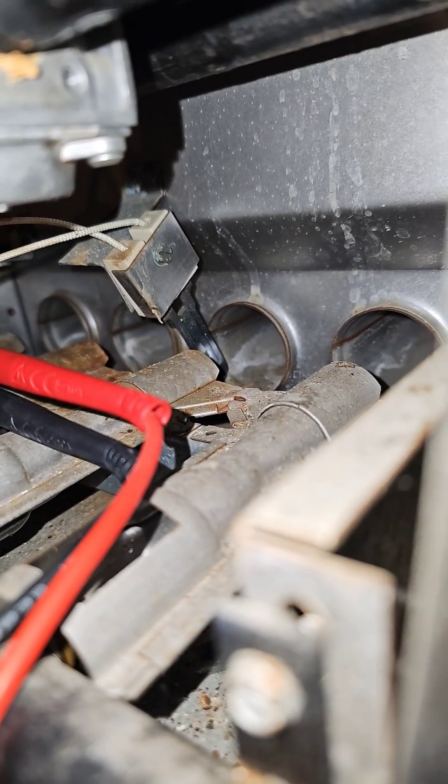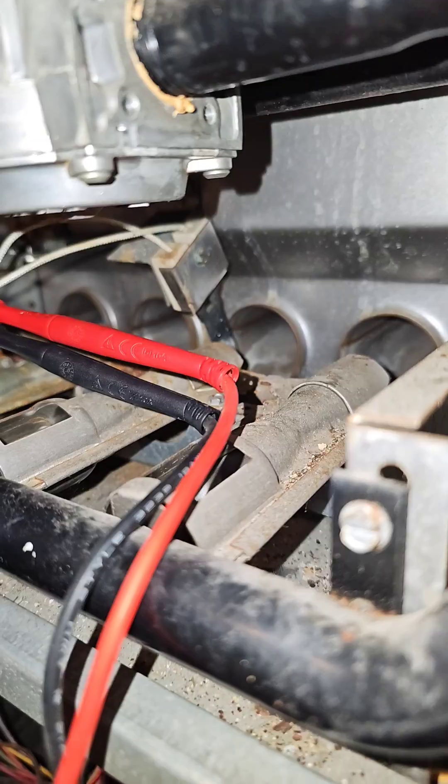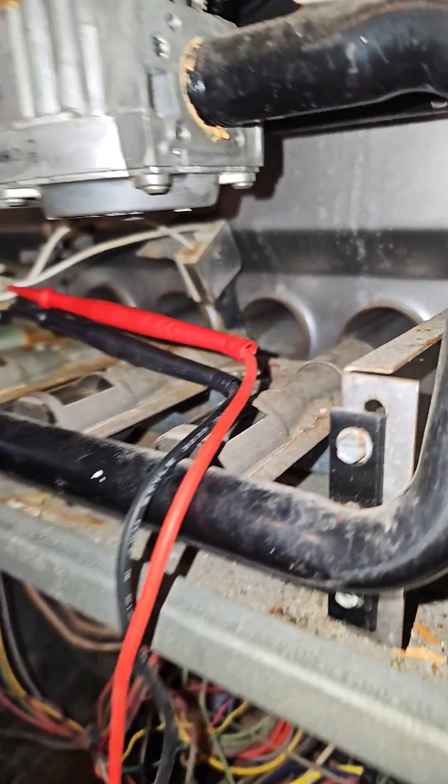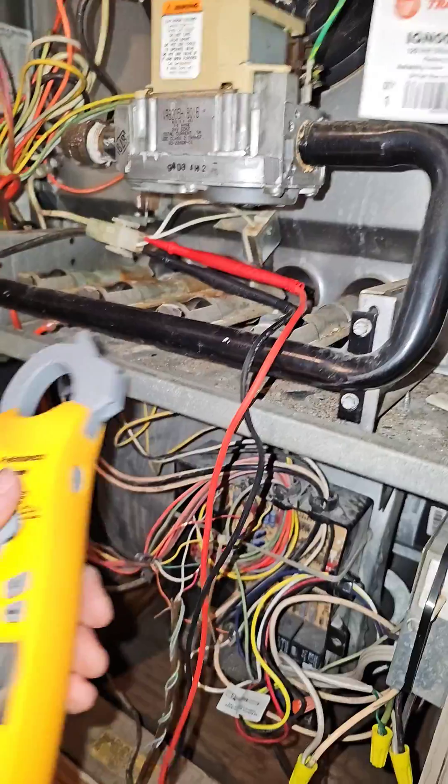How to check the hot surface igniter. You see that hot surface igniter? It's supposed to glow when it gets 120 volts. Some are 80 volts, some are 120 volts, and some are 24 volts.